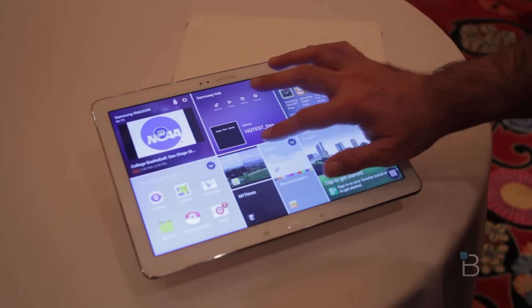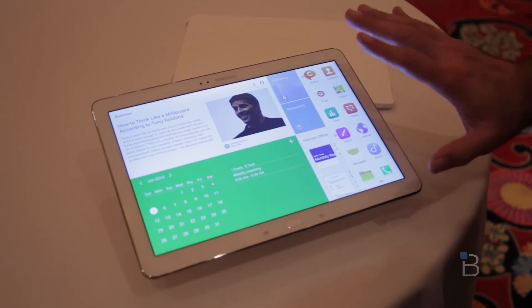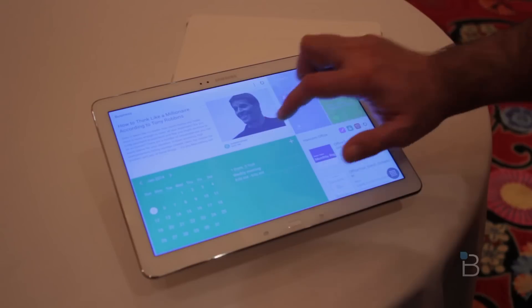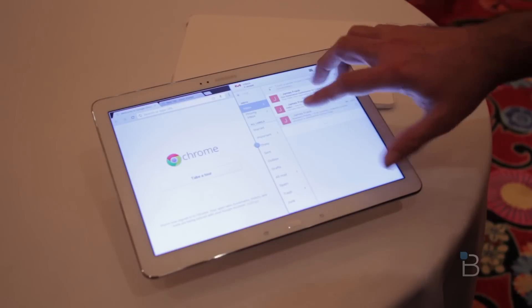You've got the new Magazine UX which has a little bit of a Windows 8.1 feel to it, but it does have a new trick up its sleeve. If you want to run up to four apps at a time, you just simply go in here, you're going to open up one app, then bring out the tray again, and let's say you want to look at Gmail at the same time. You can then have both of them open.